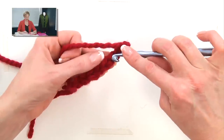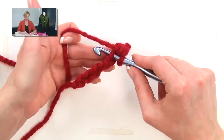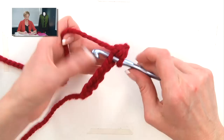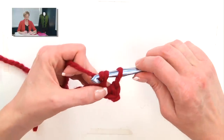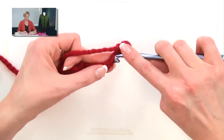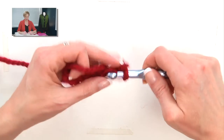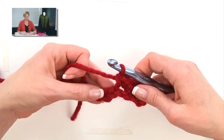We're going to stab under the next V, or kind of right into the center of the next V with one loop on the hook. Grab the yarn and pull that up. Grab the yarn again and pull it through both. Stab into the next one, grab the yarn and pull up a loop. Grab the yarn again and pull it through both.